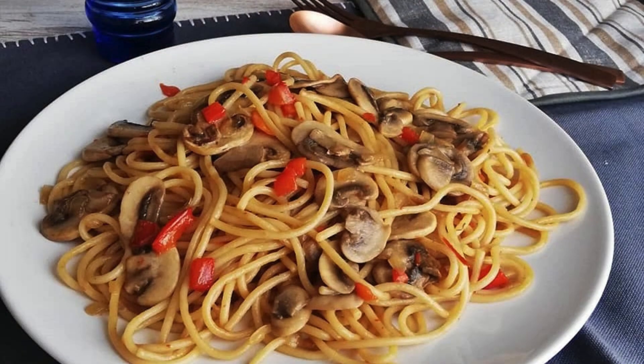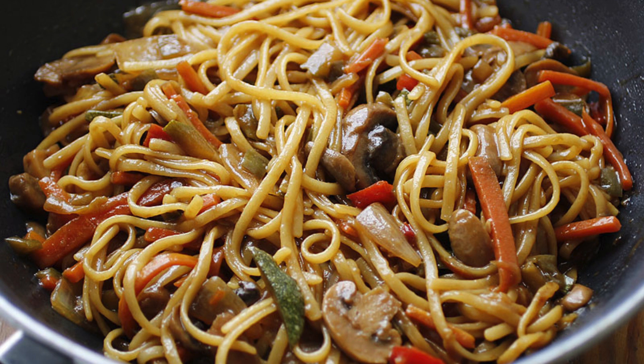Pro tips: Want to up the heat? Add a pinch of red chili flakes or drizzle with sriracha before serving. Use rice noodles instead of spaghetti for a more authentic Thai experience. For a crunchier garnish, lightly toast the peanuts beforehand.